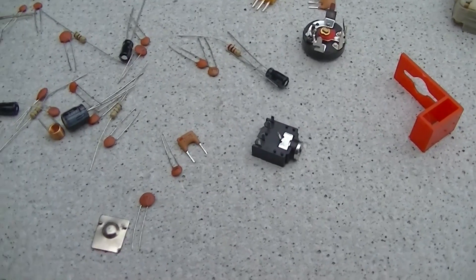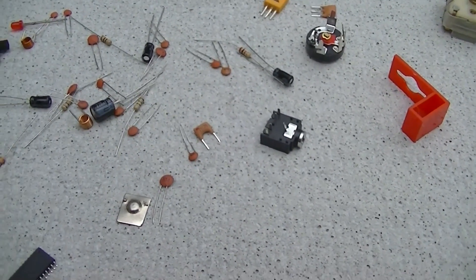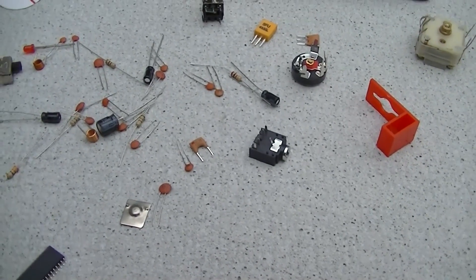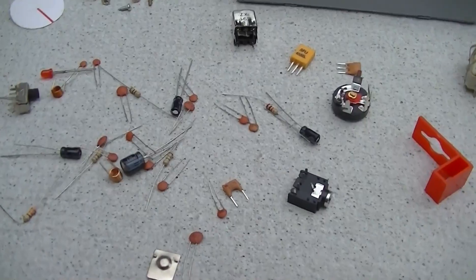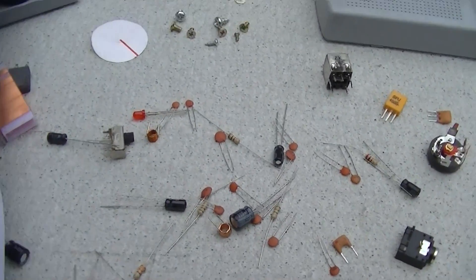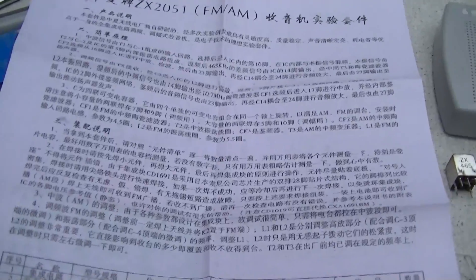Anyway, I think this might be what they call a direct conversion receiver, which means it really doesn't have an IF. And these don't work real well — they have images all over the place. They're super efficient and super sensitive, but as far as selectivity and adjacent channel rejection and all that, it's pretty bad.